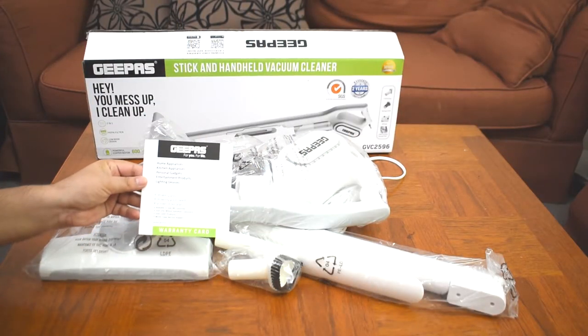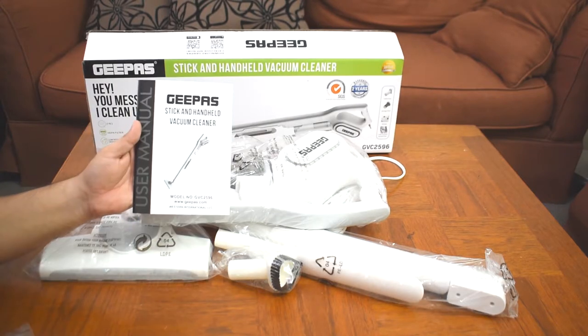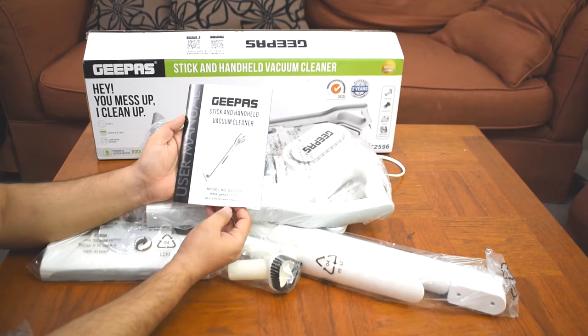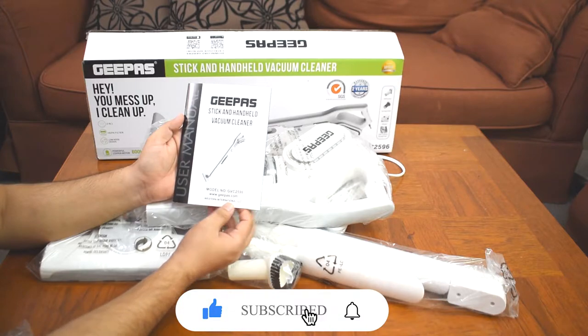Yes, friends, these are JeePass's warranty card and this is the manual. The model is JeePass, and the website is www.jeevaz.com, distributed by Western International LLC. This is the stick and handheld vacuum cleaner.